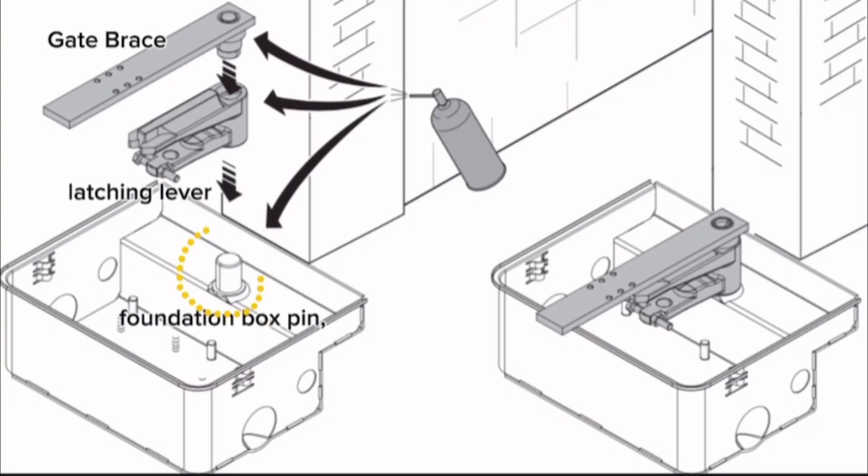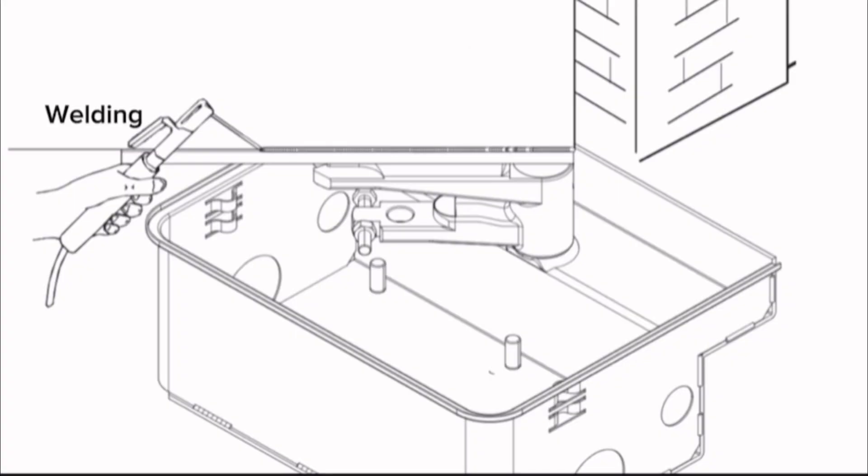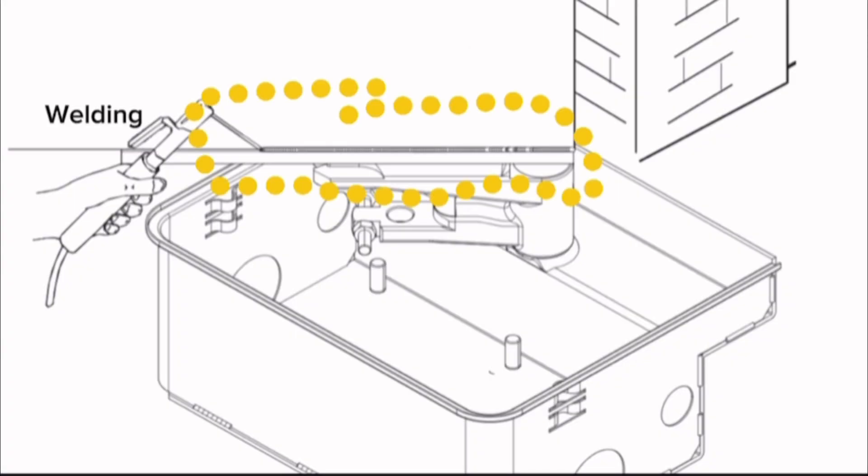Lubricate the foundation box pin, the latching lever, and the gate brace. Fit the gate leaf by fitting the upper hinge. Make sure the leaf opens and closes smoothly. Carefully fasten or weld the leaf to the gate fastening brace.